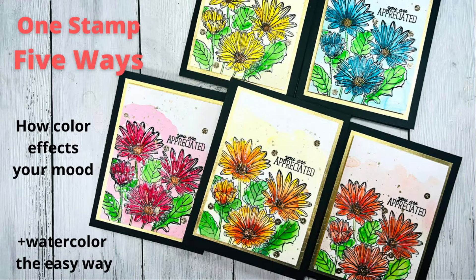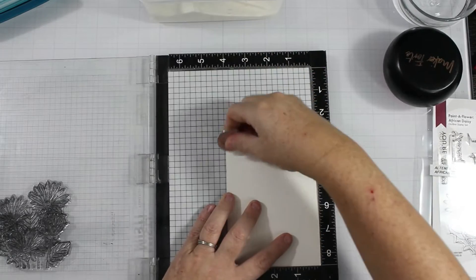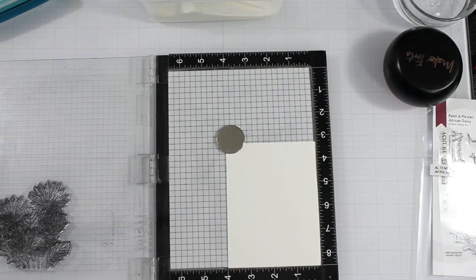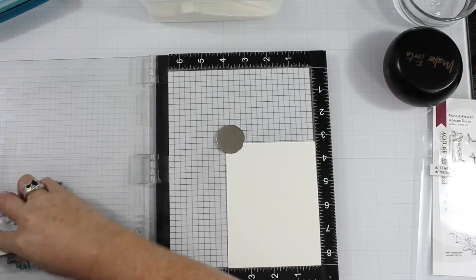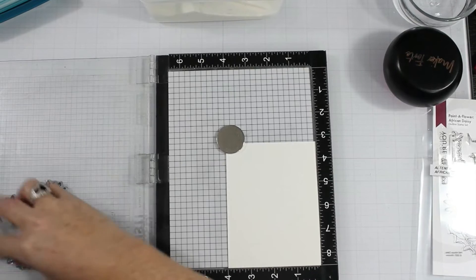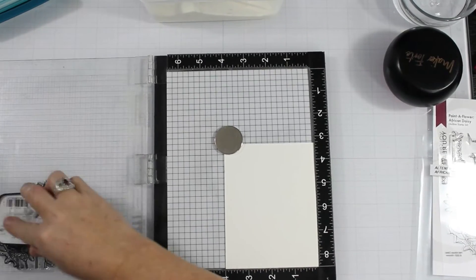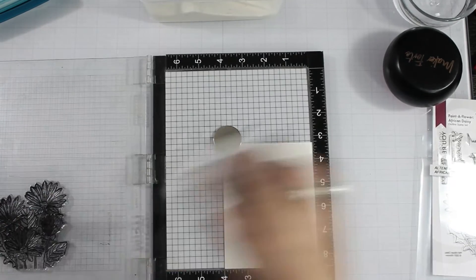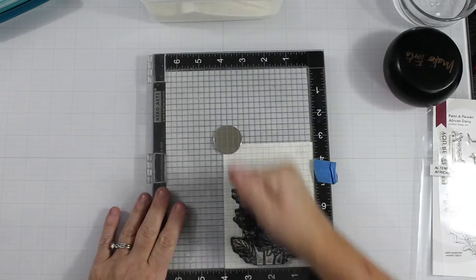Hello friends, Joy back here today with a five-card series, doing a study on color and how it affects your mood. I don't watercolor often, so I've been experimenting with that as well. Let's get into it — I am using the African Daisy stamp set.